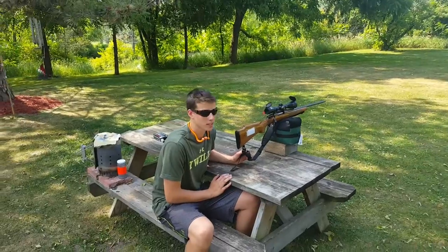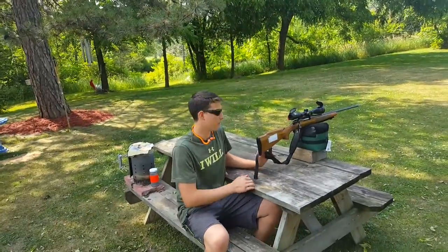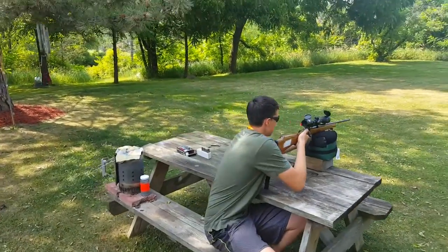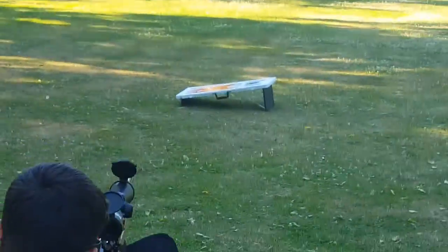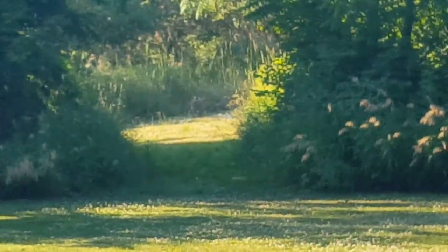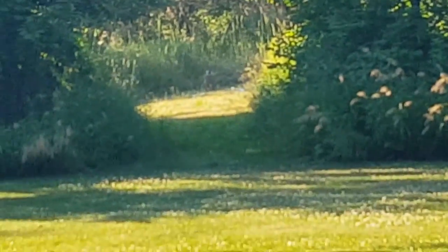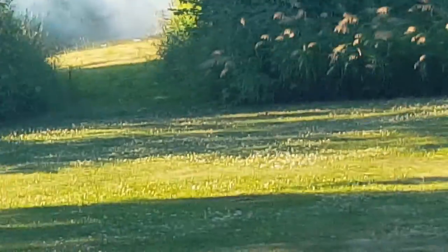All right guys, so we got the Tannerite set up downrange and we're going to put a round in it right now — see if we can blow it up. I felt that. I felt that.